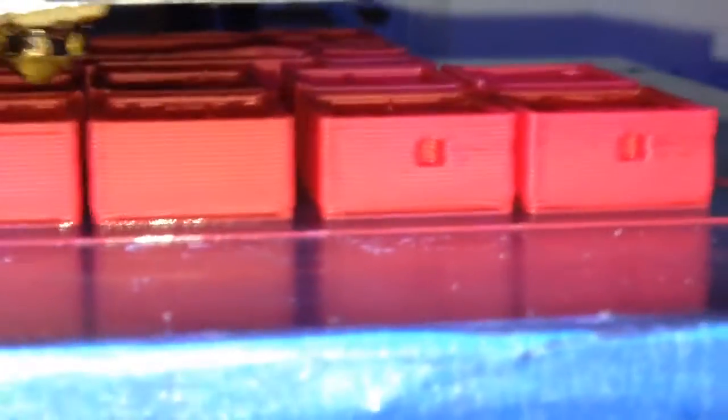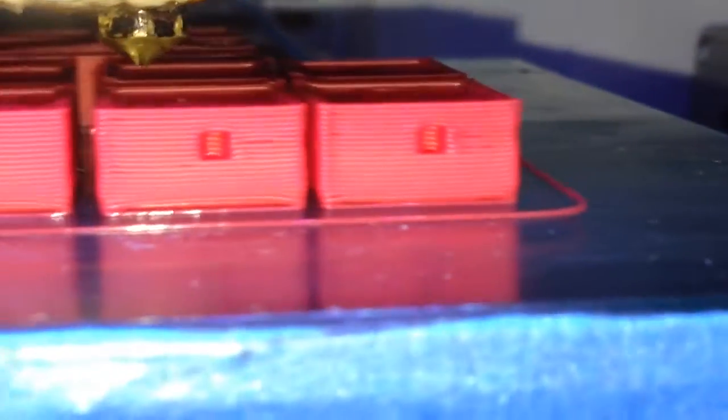So that's my first problem with the Flashforge Dreamer. Now, these are the Minecraft chess sets that I've been printing, and I've printed a lot of them. I've never really had a problem, but it's only recently.